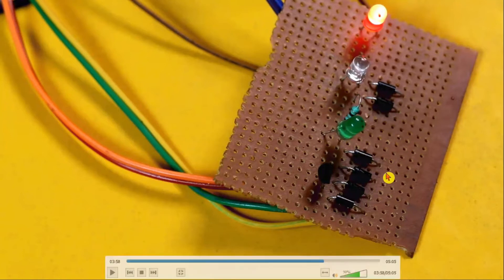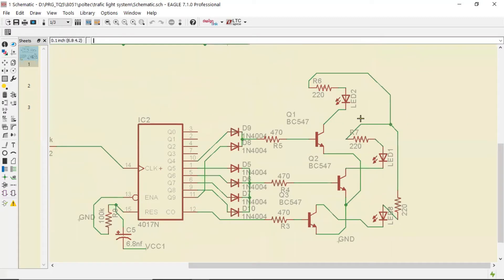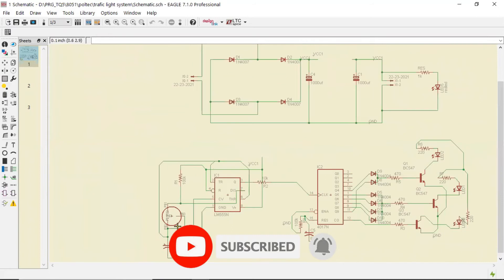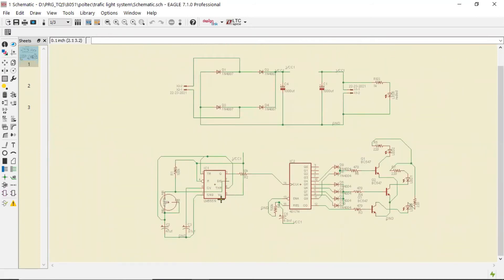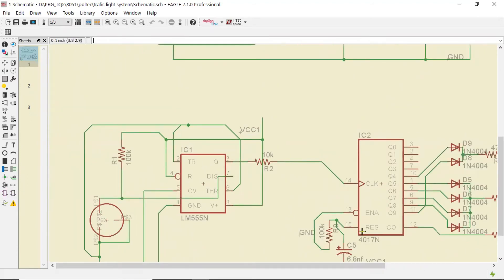We have also designed a PCB for this particular project. If you want to buy the kit, we will provide the link in the description. In the hardware, the 4017 counter IC section has all these diodes, and we are using three transistors to drive the red, green, and yellow LEDs. The 555 timer section has a variable resistor which provides variable resistance so it can deliver a pulse at pin number 3, which is fed to pin number 14 of the 4017 counter IC.